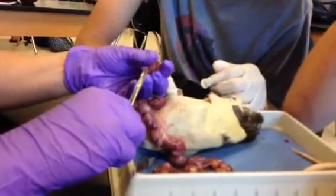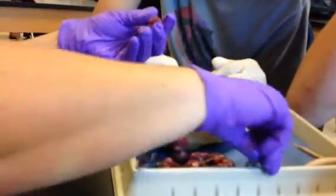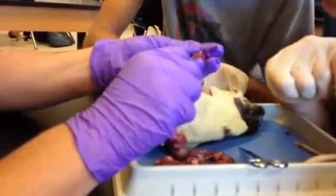Do you want us to give birth to all of them? Yes. Okay, and you can have people help.